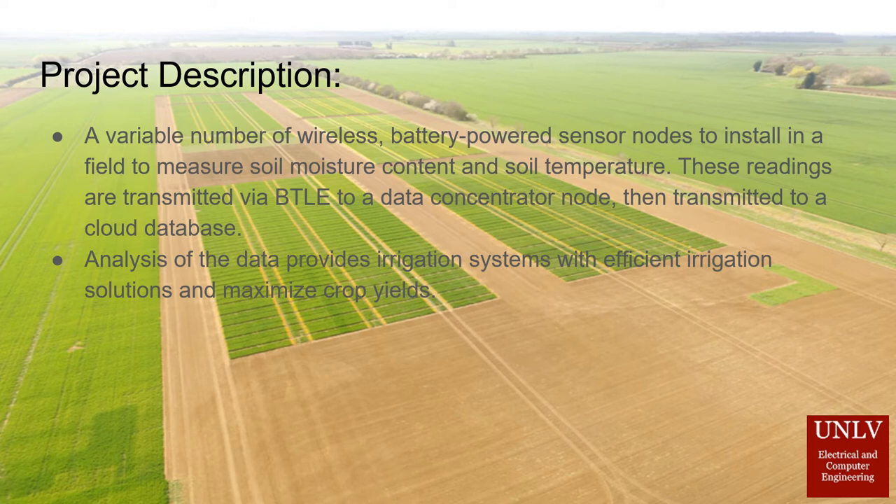The data is then displayed in a GUI through Grafana to present the data in a way that is easy to understand. From there, the agriculture engineers can analyze the data and make decisions based on what they see.